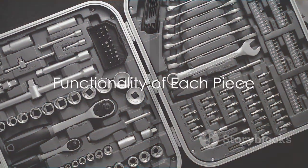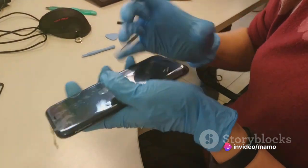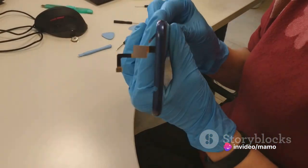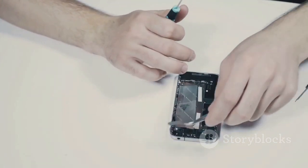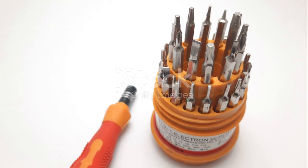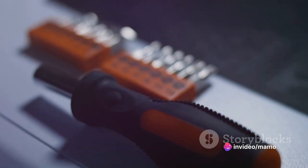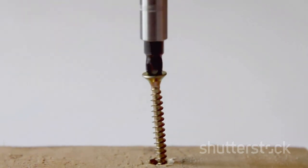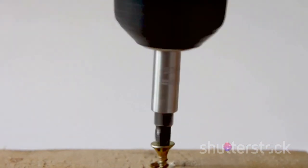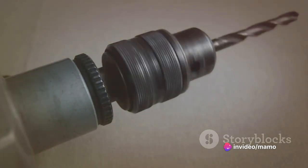Picture a scenario where you need to fix your iPhone. You'll start by using the suction cup to gently lift the screen. The plastic pry tool then comes into play, helping you carefully remove the screen without causing any damage. For those tiny screws, you'll need the screwdriver handle fitted with the correct bit from the 120 options available. The extension rod is your best friend when dealing with hard-to-reach screws in devices like laptops and game consoles, giving you that extra reach and ensuring every screw is within your grasp.